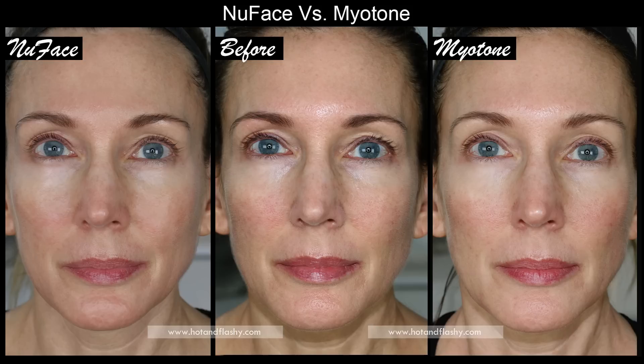What I noticed most in both after pictures is the difference in my sagging hooded eyelids. In the center before picture, especially my eye on the right side of your screen, the eyelid is practically resting on my eyelashes. In both the MyoTone and NuFace after pictures, it's more even with the other eye so more of the eyelid is visible. I like that lift. I do feel like the MyoTone has the bigger lift, so if you have sagging hooded eyes, I would go with the MyoTone.